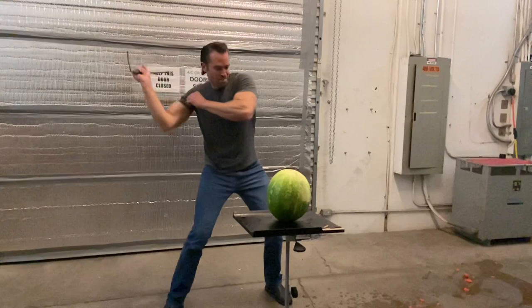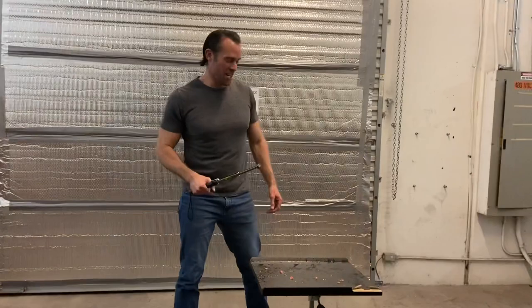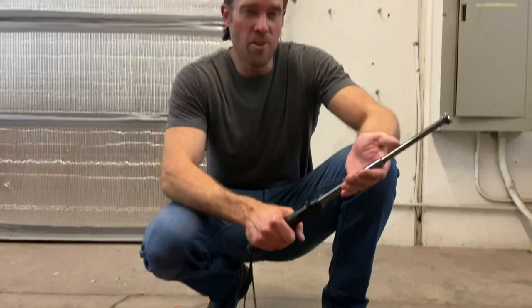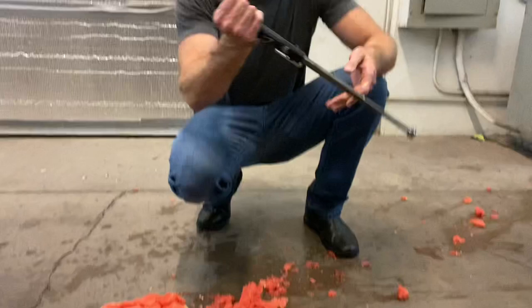Now let's test the new baton and see how that one does. From that strike it demolished the watermelon — I could actually feel the power when I was using this baton. It's a little bit heavier than the other one and it just feels like you've got a really strong weapon. It just destroyed that watermelon, and it still functions properly.